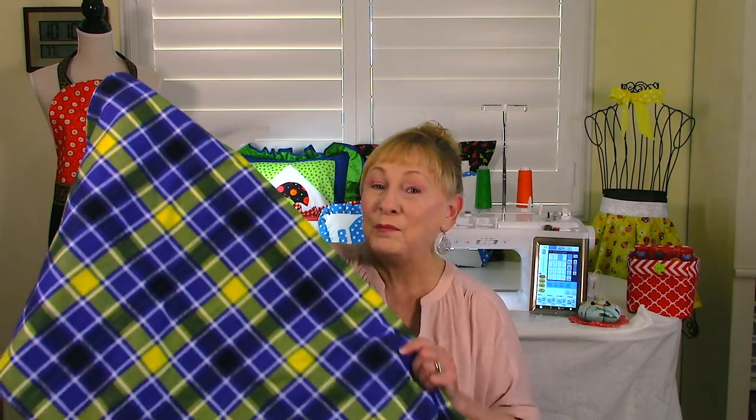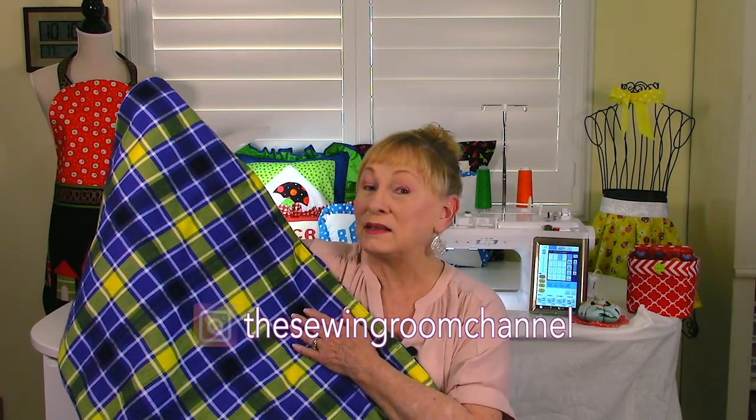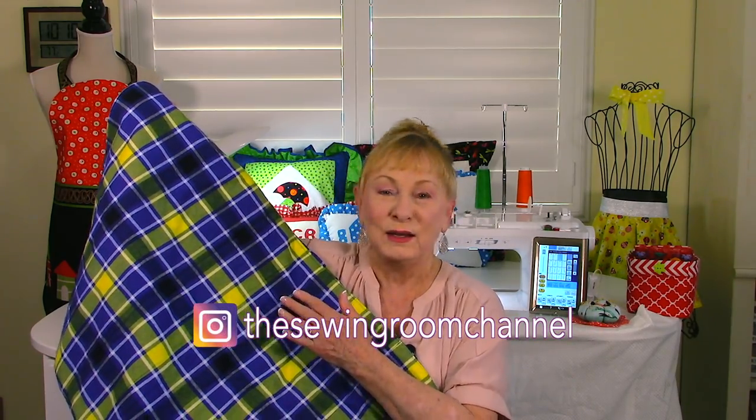Hi, I'm Cheryl and welcome to the Sewing Room Channel. I'm going to demonstrate how to make this warm and snuggly fleece blanket. It has cotton padding on the inside, so it's perfect for those cold winter months. I'm going to demonstrate how to make a lap quilt size, so it's about 41 by 53 inches when it's done, but you can make it any size that you want.